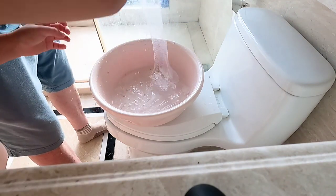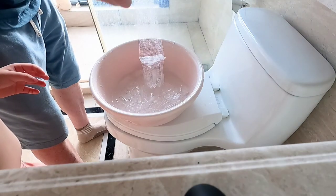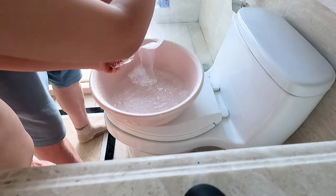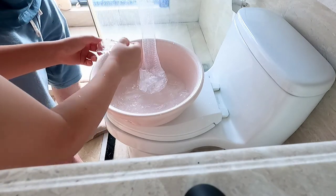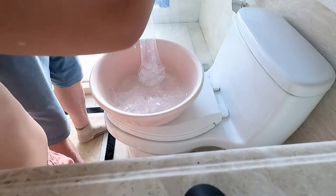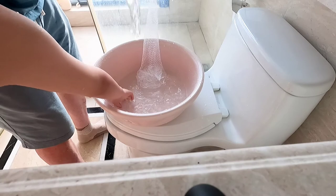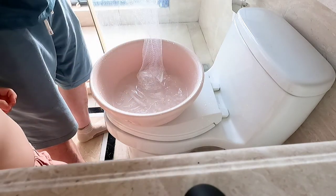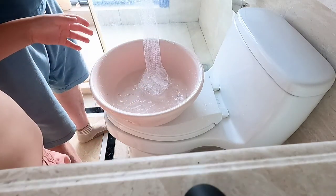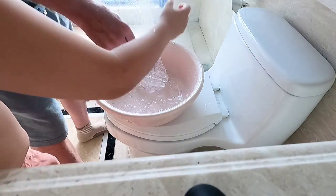Now we're going to put ice cubes in the bag. We don't need them too small, otherwise they might come through — these holes are very small, we don't want the ice to cut out. The water is painful on my fingers! Your papa always had a little bit of a problem with cold on the fingers.